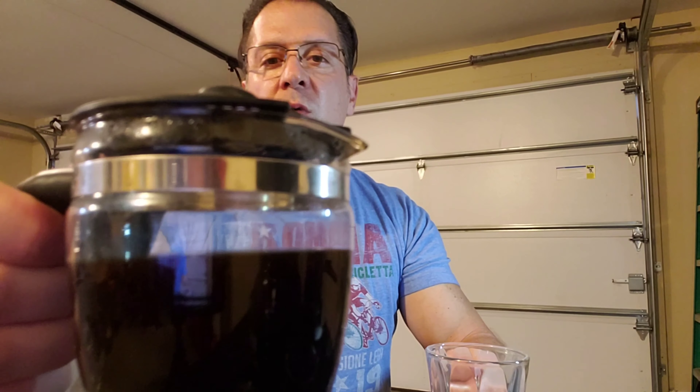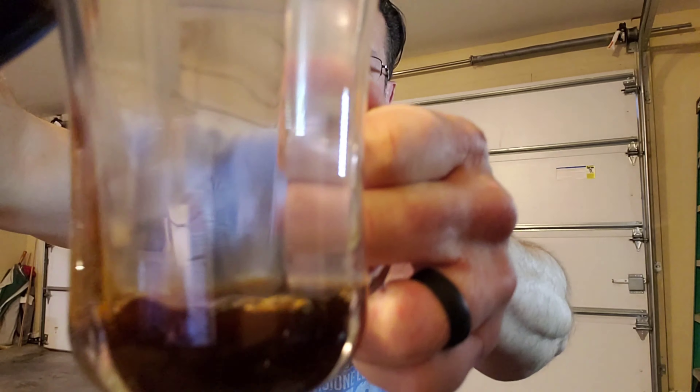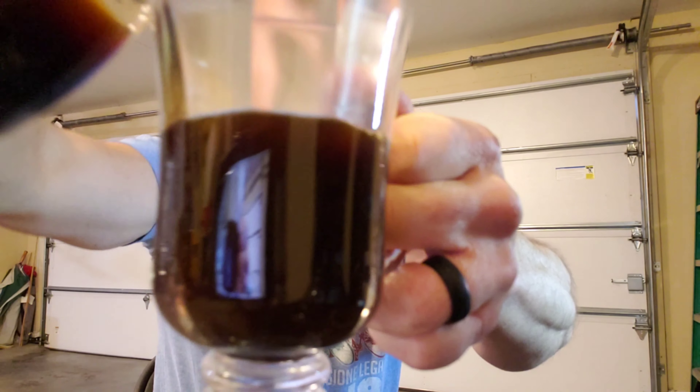And here we go with the espresso — one of my favorites, very dark, same ground. These guys seem to be pretty hot, so let me see if I can do a little taste here without actually burning my tongue.